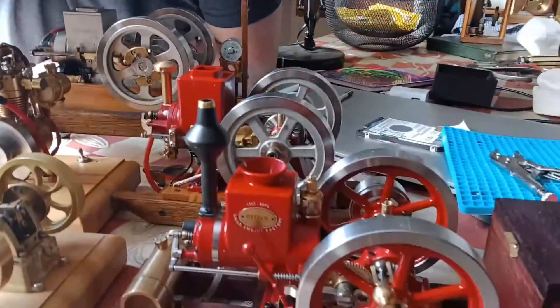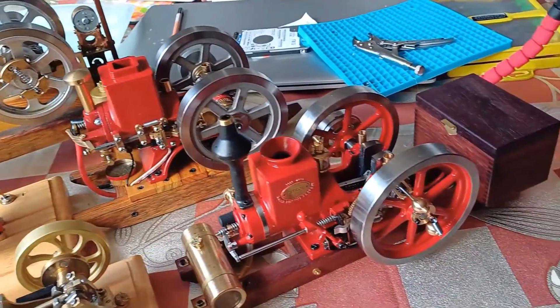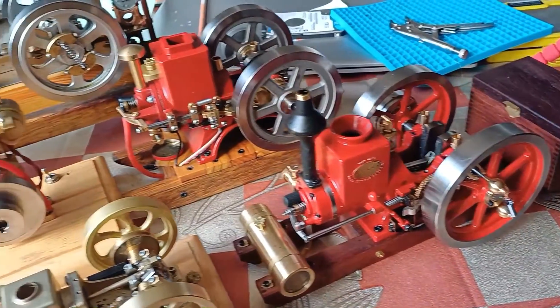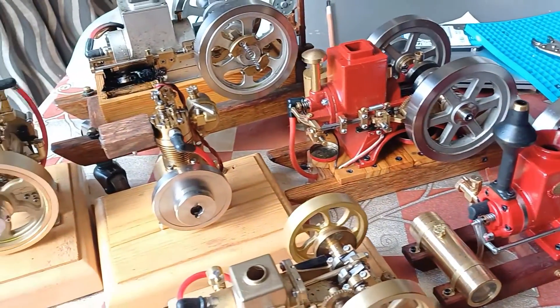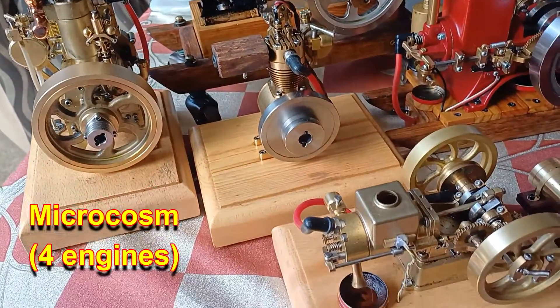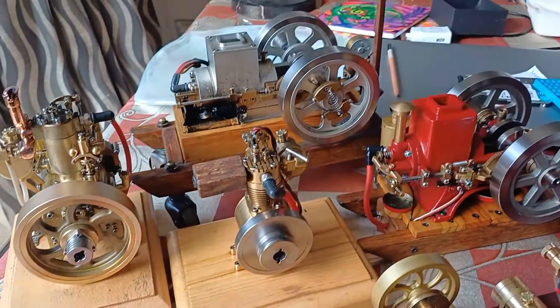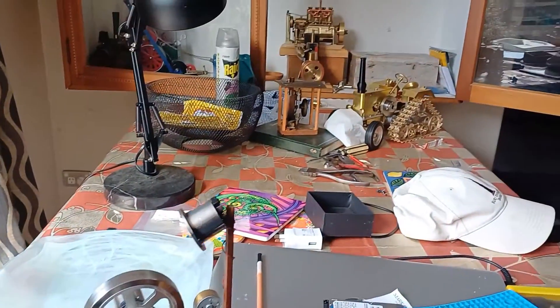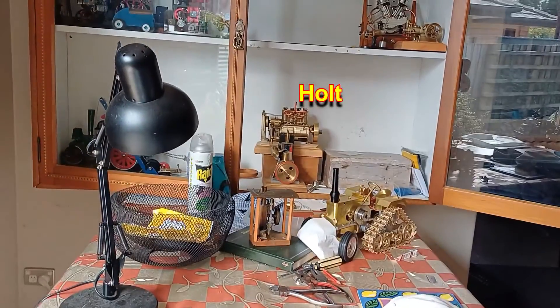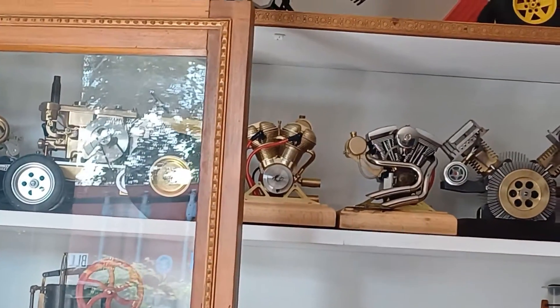We've got six hit-and-miss engines. Four of them are from Microcosm. Microcosm has been an absolutely enthusiastic producer of different kinds of engines, including the tractor, the four-cylinder Holt. And those amazing new Harley engines are very popular.